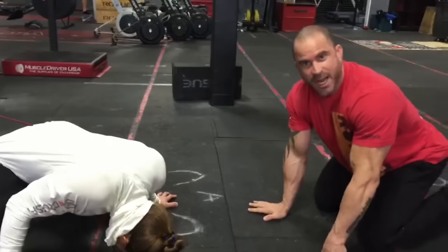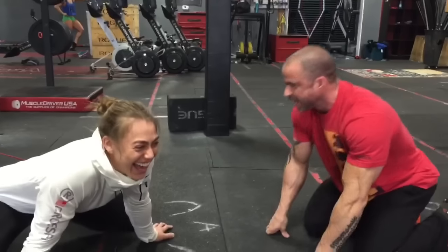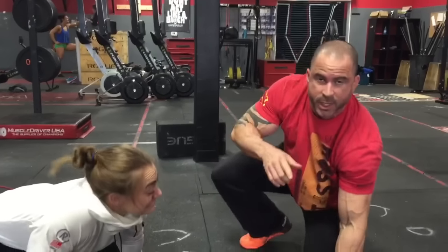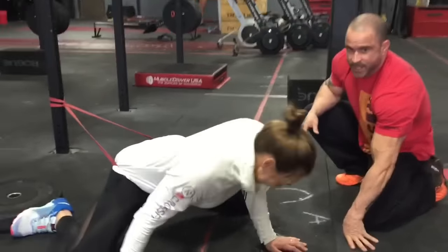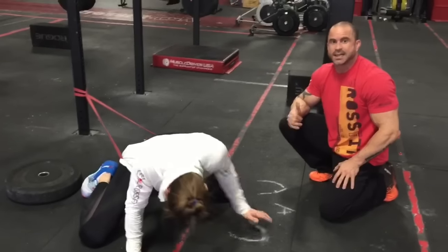We're back. Same stretch — we didn't finish up, this is part two, phase two. Katie's just finishing up her two minutes. I just didn't want you to sit here and watch this for two minutes. She's going to come out of the stretch, but I want you guys to see what her position is and how different it's going to be. Come out of the stretch, you've got to come out slow. This is one of these stretches — no joke — you've got to come out slow because it's stretching a lot of tissue.